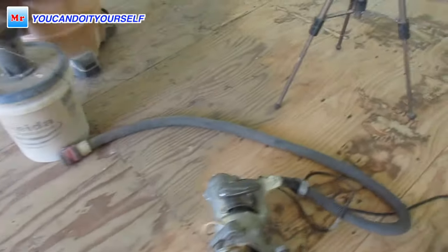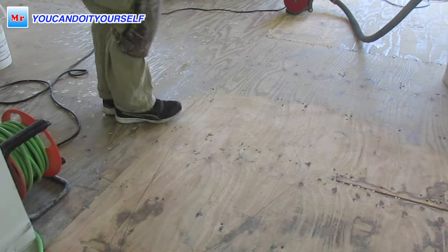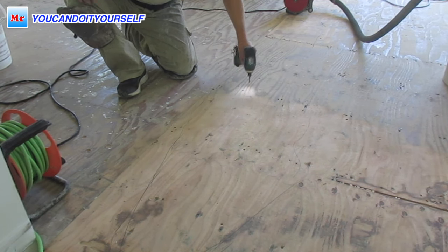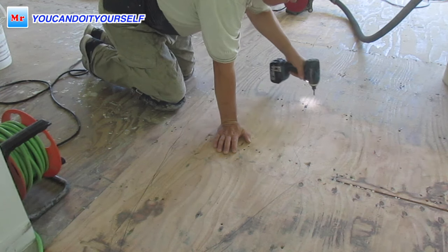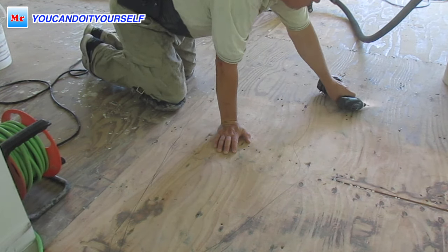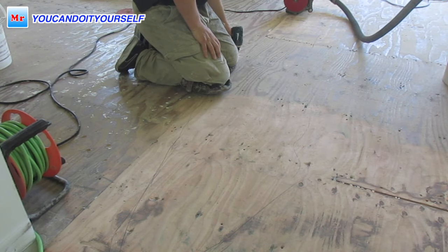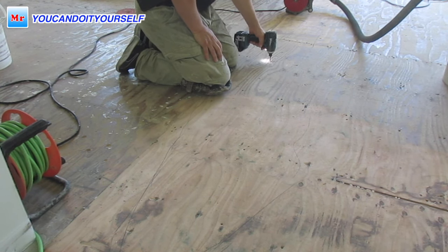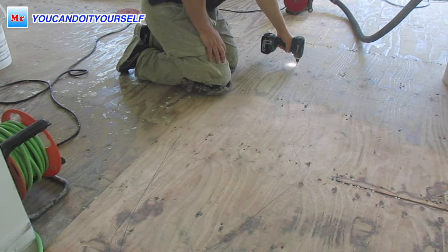Before you start grinding this hump down, you have to check all screws and nails. Take a drill and screw down all screws in this area — not much, but approximately a quarter inch down.